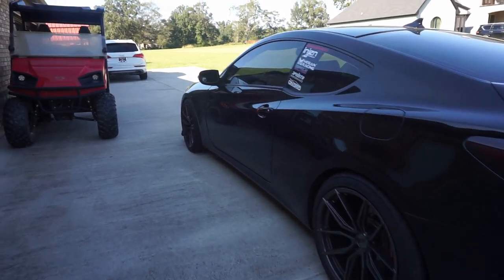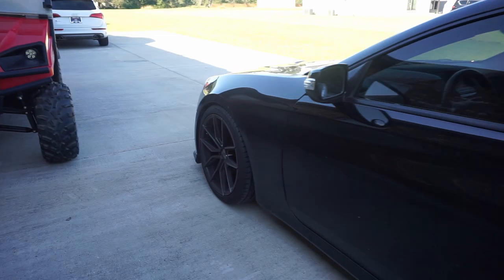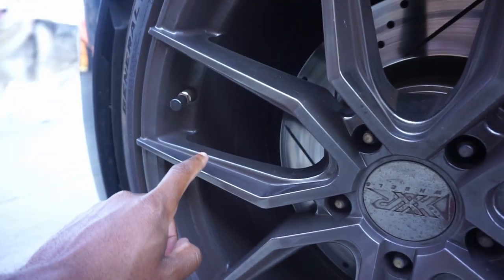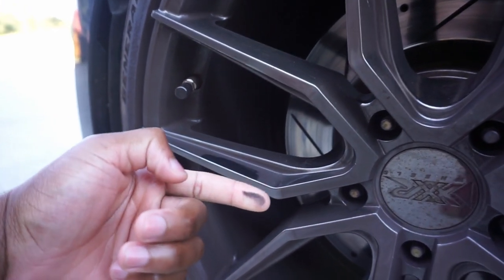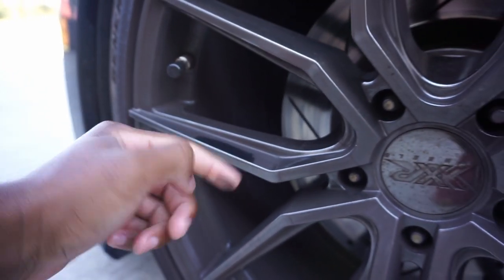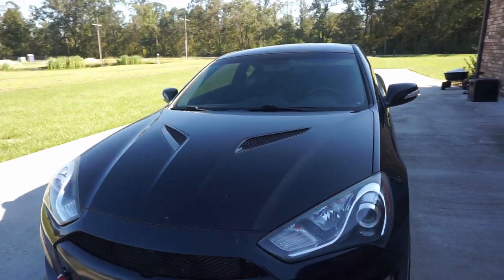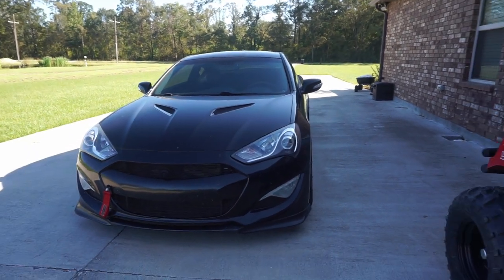I ain't about to act like the car ain't dirty. Look at how much brake dust is on here — that's nasty. I'm gonna have to wash this thing whenever I'm done with all this, and then get some glamour shots, some pictures, some video, all of that of the car.